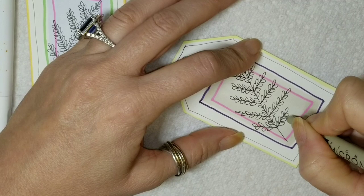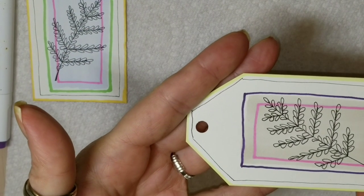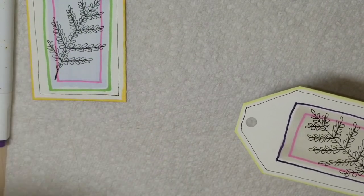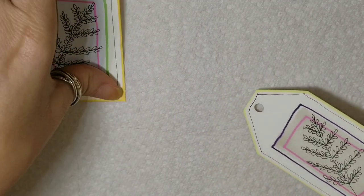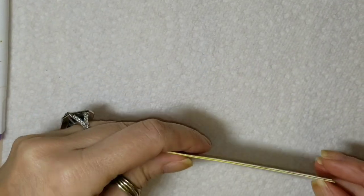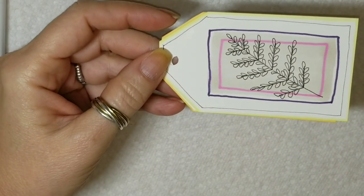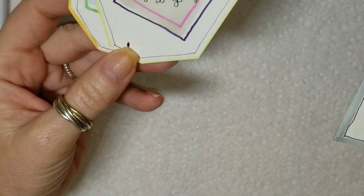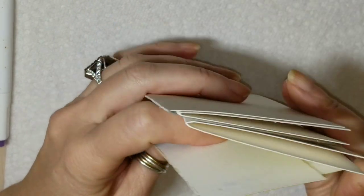You can also use rub-on letters for a nice look. You can write best wishes, congratulations, happy birthday, whatever you like. As you can see there's really nothing difficult about this, and there you go — you have a gift tag. For the holidays you can draw ornaments, keeping it very simple. How nice would it be to receive a gift of maybe six of these cards and six gift tags, wrapped up in a pretty box with some pretty ribbon? I think it's a great gift.